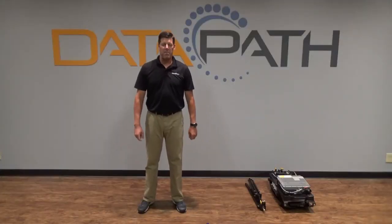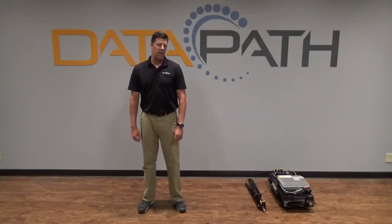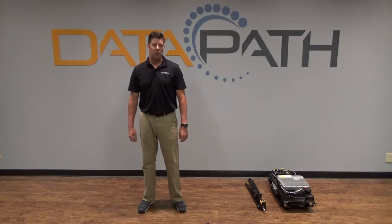Hello everyone, my name is Rob Schuster with Datapath. Today I'd like to do a quick setup video of our Q-Series satellite terminal. The Q-Series is designed for ultra portability and packs and deploys from a single road case.